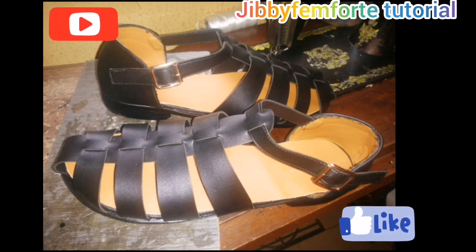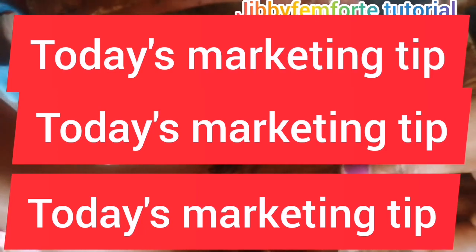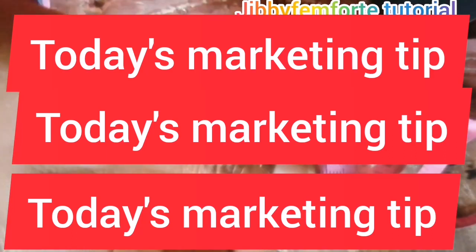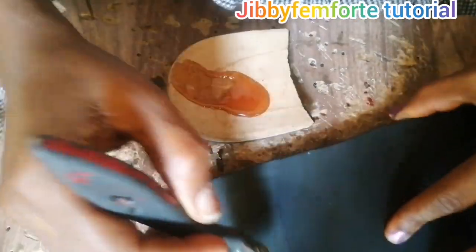I'm sure you want to see the details of how this particular shoe was put together. I found that at most times we do not know how to introduce our business. Go ahead to the comment section, introduce your business, and I will help you work on your introduction process.